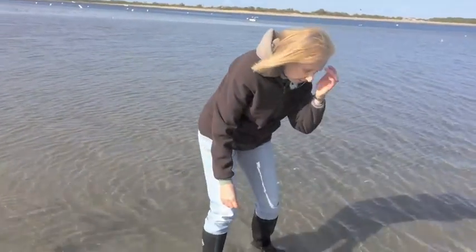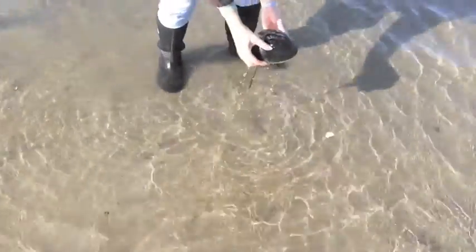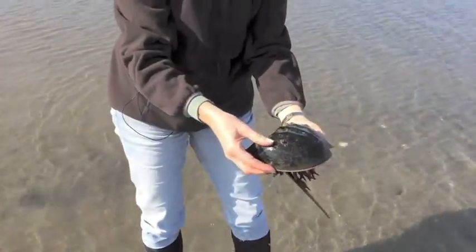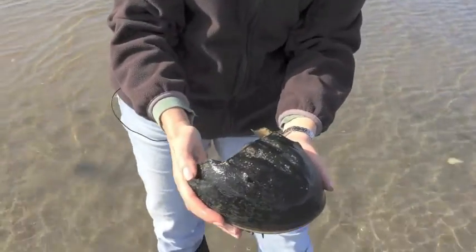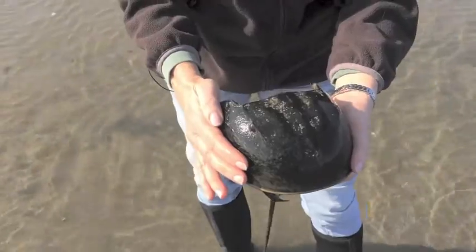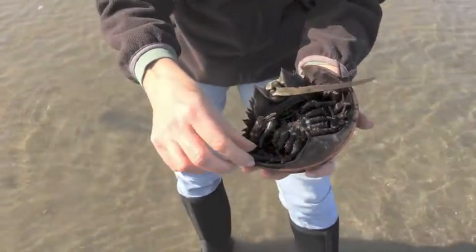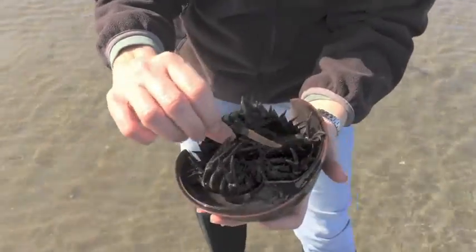Here's a horseshoe crab right here. Let me come and pick it up. The cool thing about horseshoe crabs is they will swim right up to you — they're not afraid of people at all, so they're really fun to take a look at. Their scientific name is Limulus polyphemus and they're a member of the arthropod phylum because they have jointed legs.